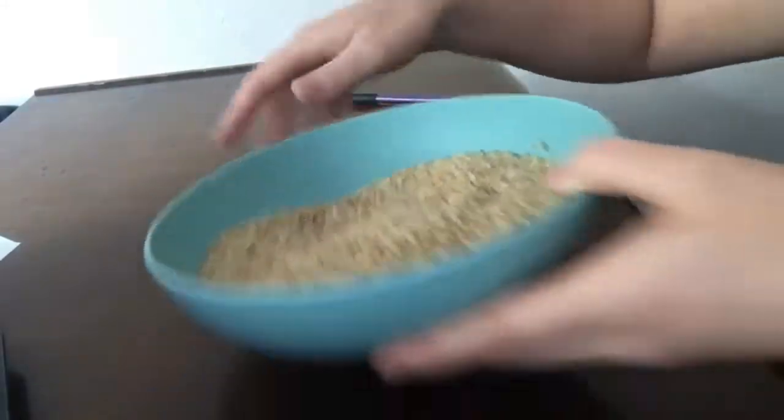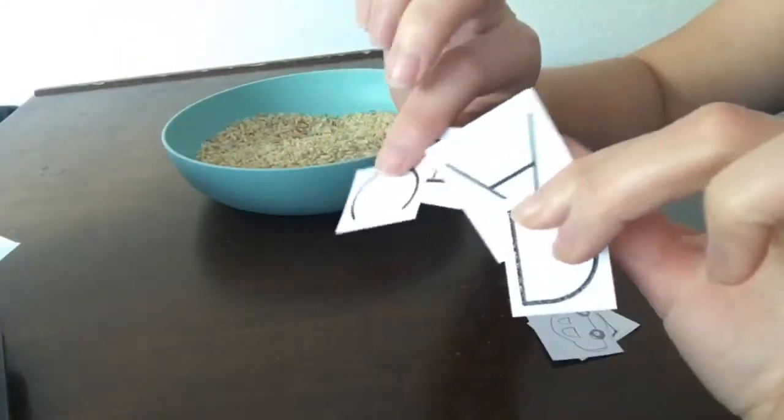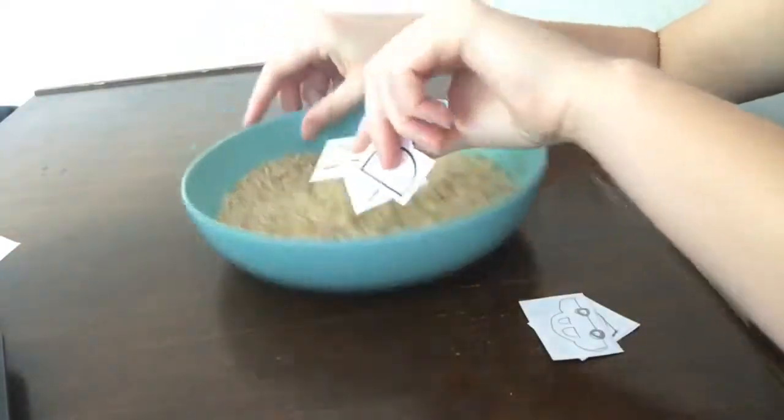Add dry rice, small toys or pictures of toys, and letter cards to a bowl.